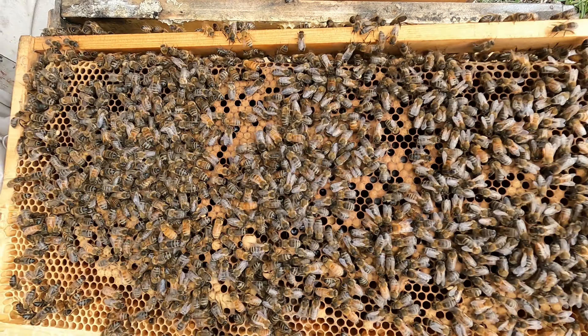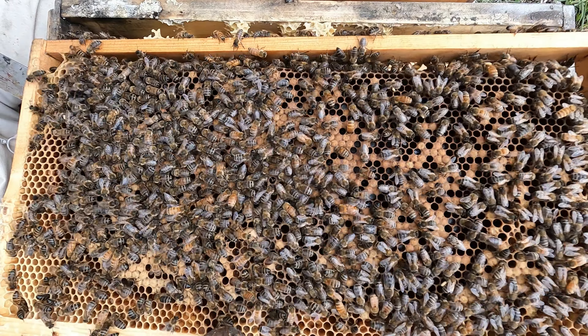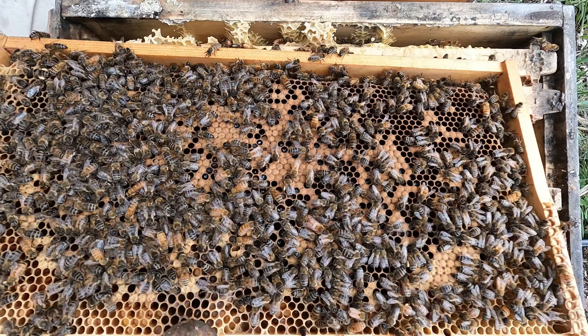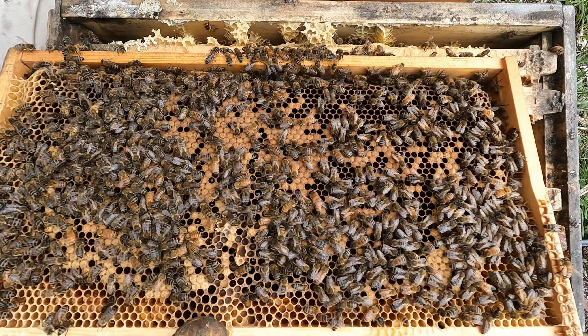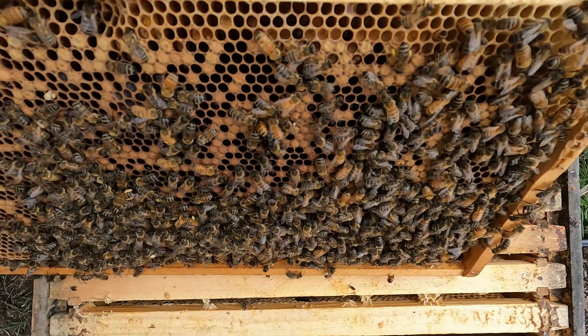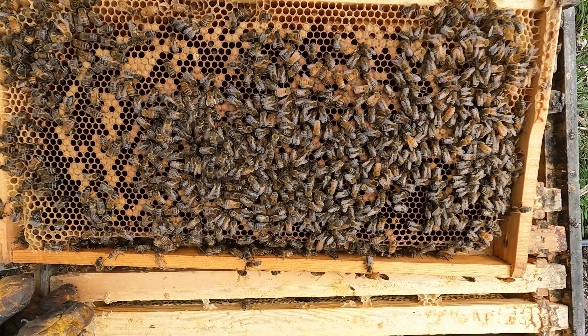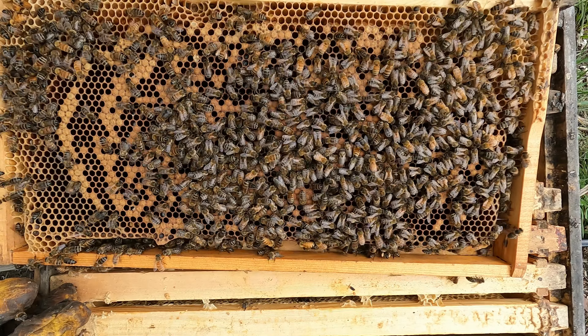Plenty of honey there as well. Very light frame. Some nectar — that's a good sign. Another light frame.